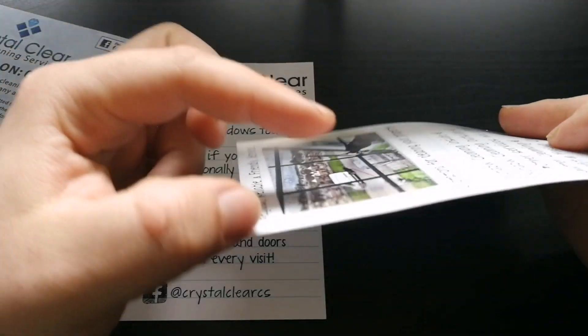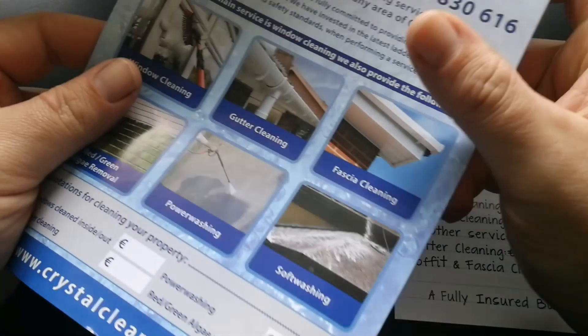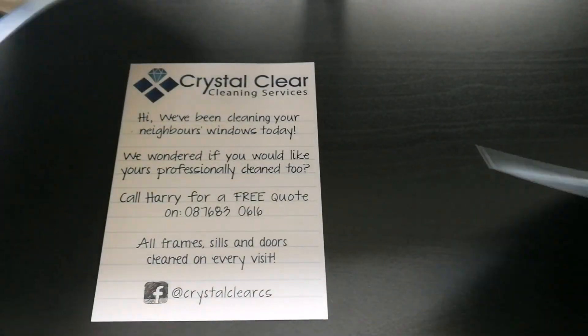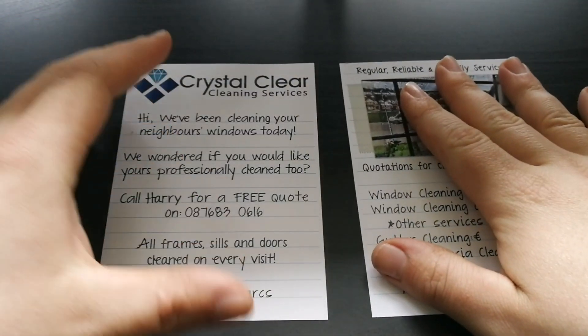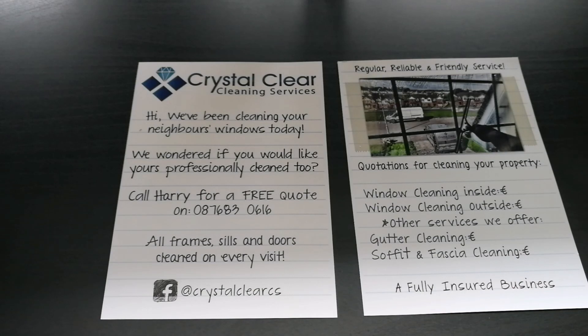The material is really thick and clear compared to my old one which is quite thin — you can bend it easily as you can see. With this new material it's quite thick and good. I've been using it now for a few weeks and it's brought me a good few results so far.